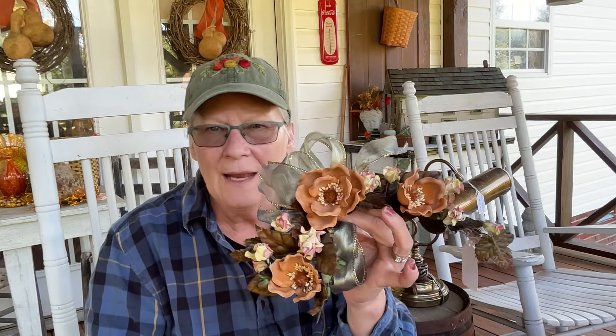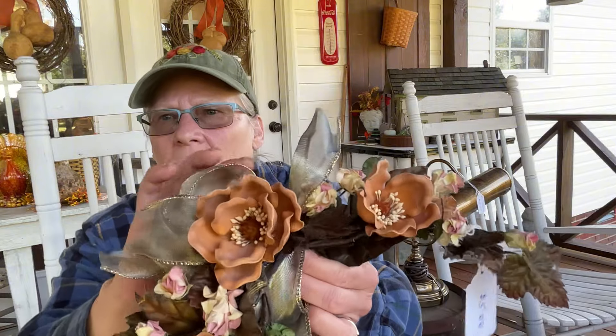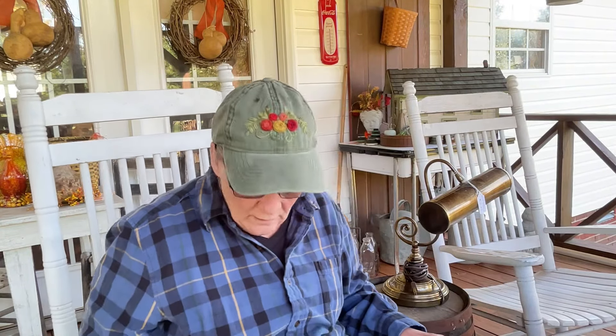This one was five dollars. It was attached to this and sitting on the mantel. I was kind of looking past the flowers at first. And these are really pretty - I love the browns. I don't know what this is made out of but I consider it a bonus. I haven't decided what I'm going to do with these - they're awesome.